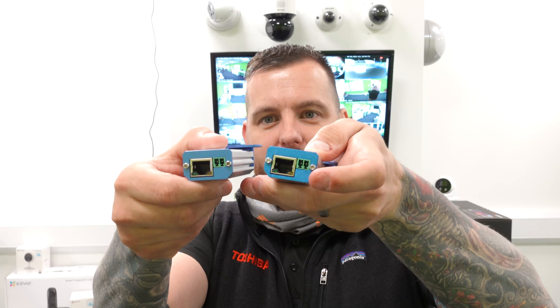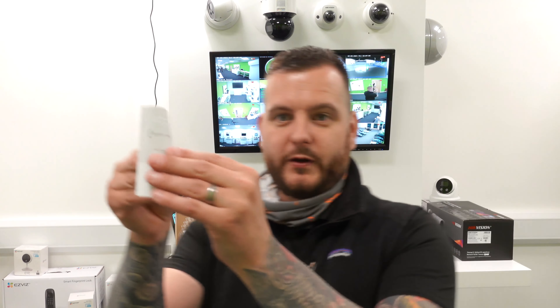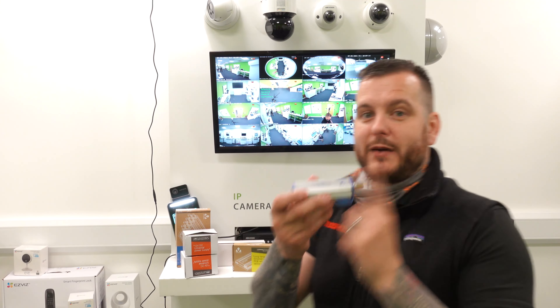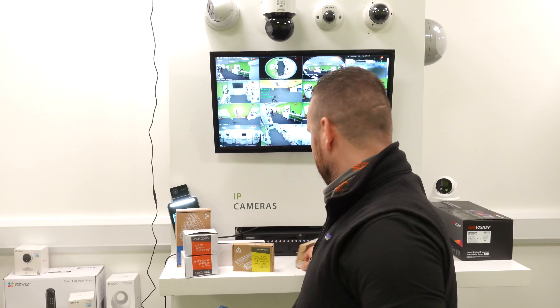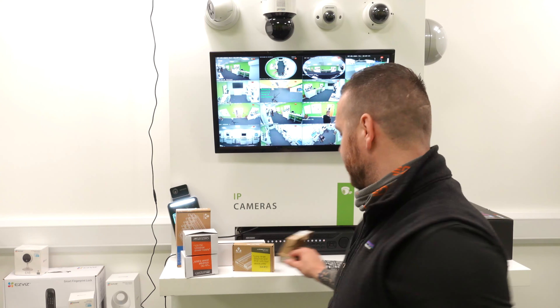It will depend on the distance, and in the quick start guide booklet that comes with it, there is a table which shows you the distances this can operate over and the PoE output it will give. It's a very simple unit — you need a base end and a camera end. The BC is the base end, and the camera is the camera end.